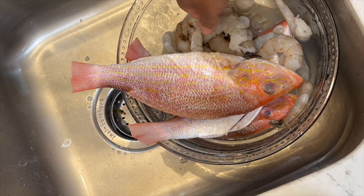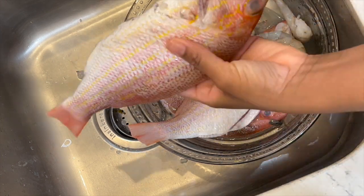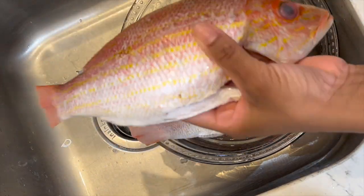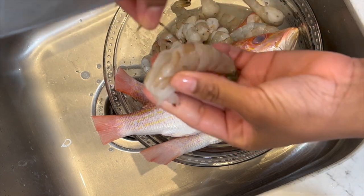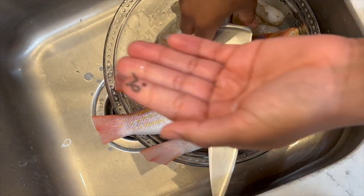I'm using red snapper and I'm also going to make some with shrimp. Go ahead and clean your snapper — mine's already clean, I had them clean it at the store. All I'm going to be doing is washing it with lime and vinegar. For the shrimp, make sure you devein them and remove the shells.